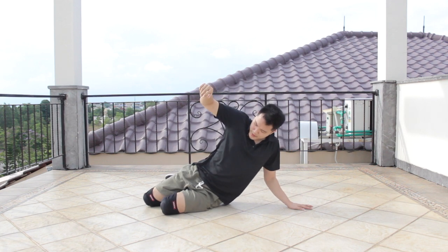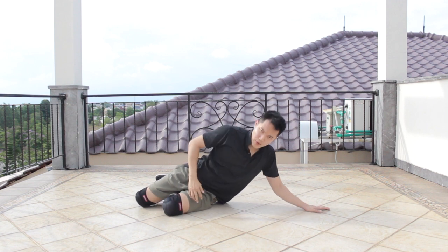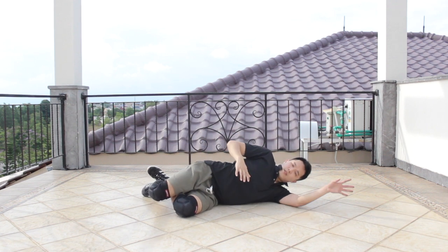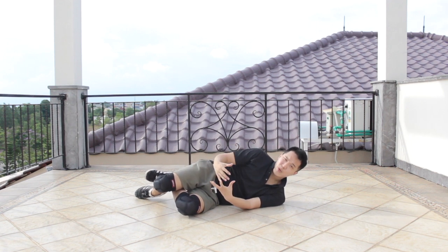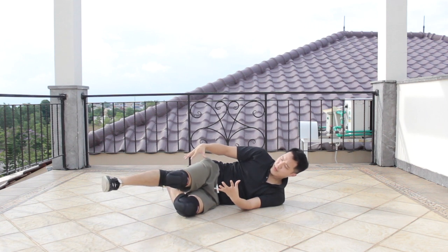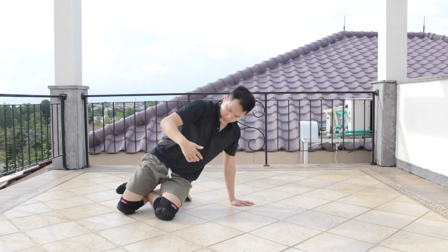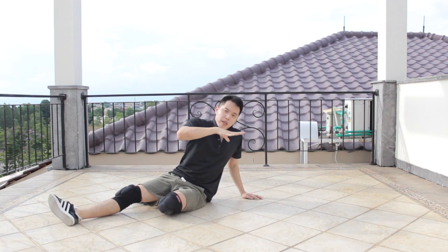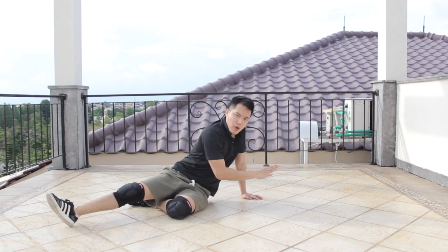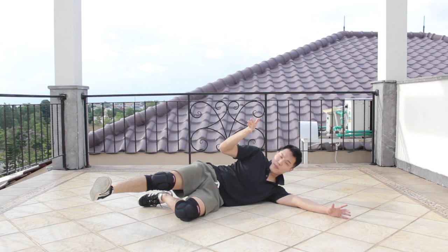Sweep. Left knee on the ground, right thigh on the ground. Slowly bring your body down. When you bring your body down, remember your lower body is still going to continue to keep moving. My right leg is going to come out. So after the sweep, my right leg is going to come out again. At the same time, remember my body is slowly going to the floor as well. From there, you've basically done the transition from the sweep under onto the ground.